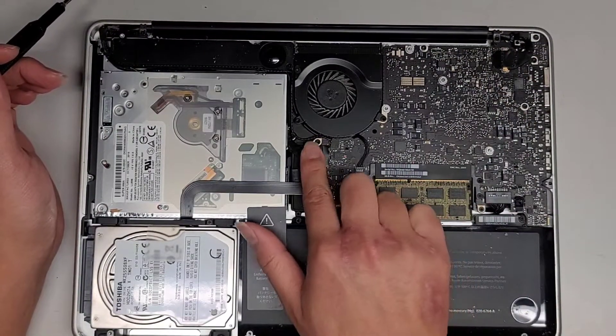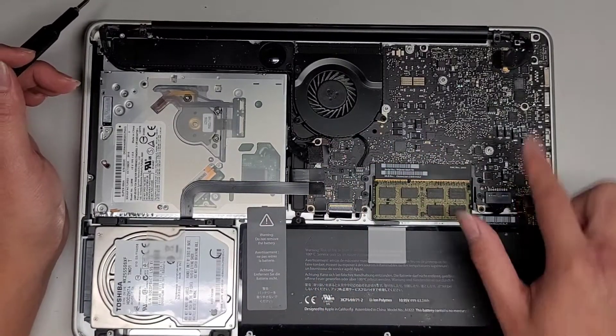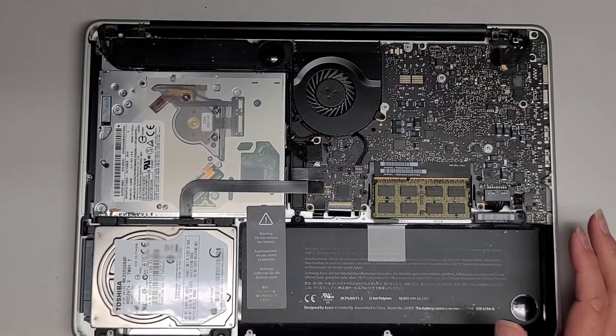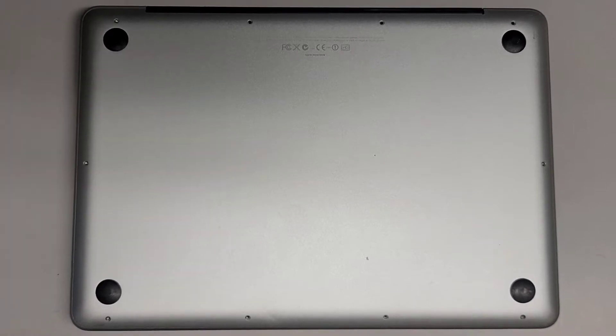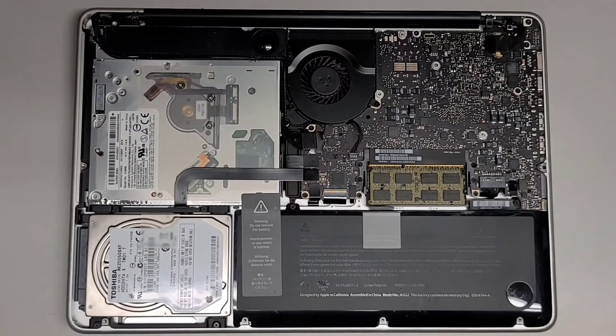These connections seem okay. I am going to also clean out the dust because it is a little dusty. Let me go ahead and do that real quick. We cleaned out the dust here, and cleaned out the dust from the fans as well.